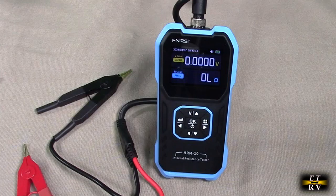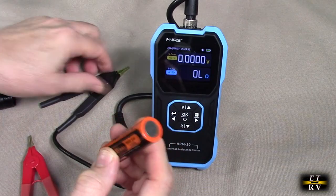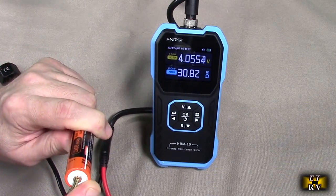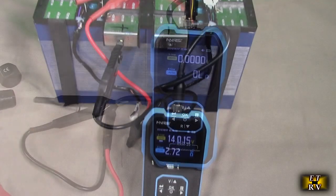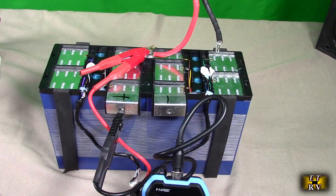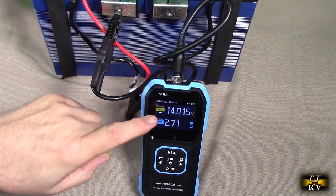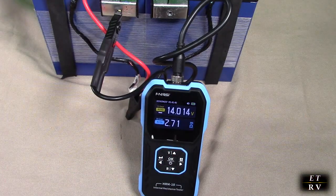You could manually change the scale and get close to that, but auto is easy to use. Here's an example of a lithium-ion battery from a flashlight. On auto — 4 volts, 33 milli-ohms. Nice low resistance, which is going to allow that power to go through to the load. Here's an example of a very, very large rechargeable lithium-ion battery. You'd expect the resistance to be really nice and low on something like this, because this can send a lot of power to a load. And you can see it's 14.04 volts, 2.7 milli-ohms. So obviously this is going to be able to generate a lot of power.